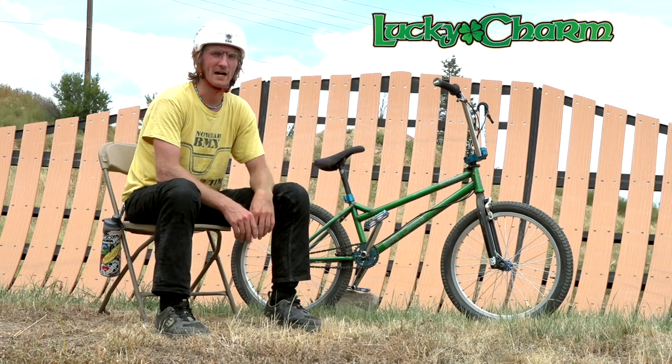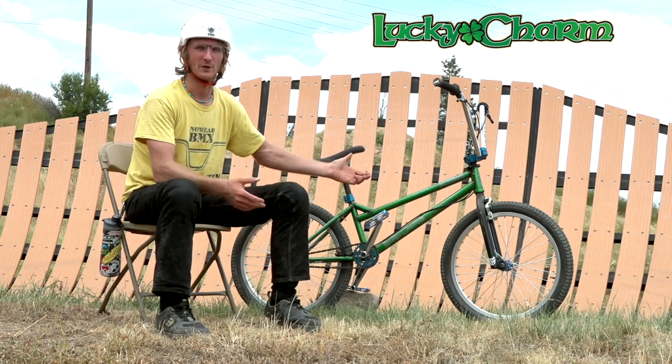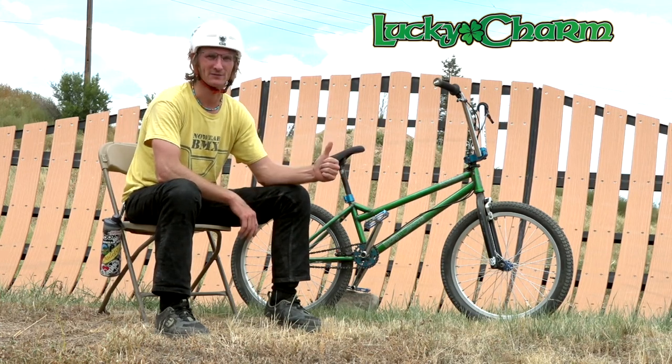Yo, what's up? It's Dave Mahoney. About 5 years ago, I quit BMX riding. Now it's a signature frame. What happened? I don't know. It's not red, it's green — but stoked on it. Lucky Charm frame.